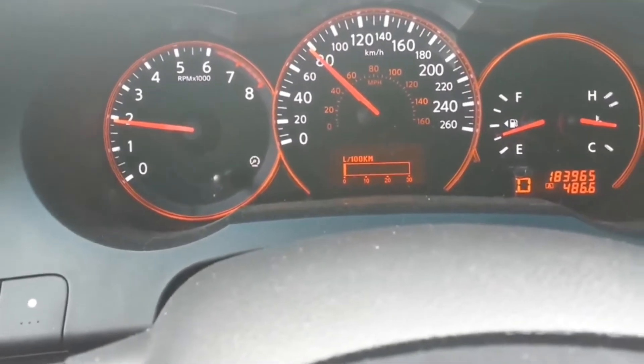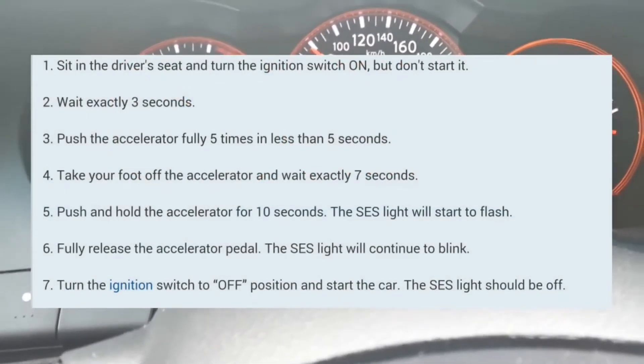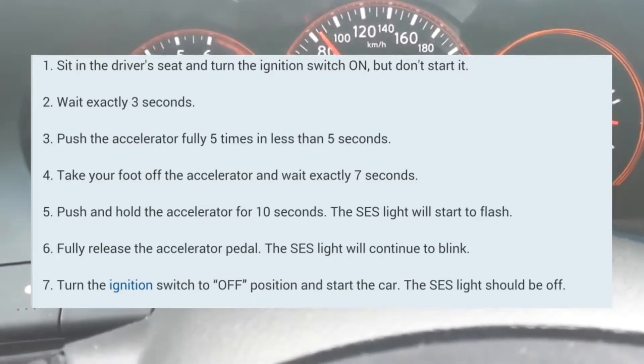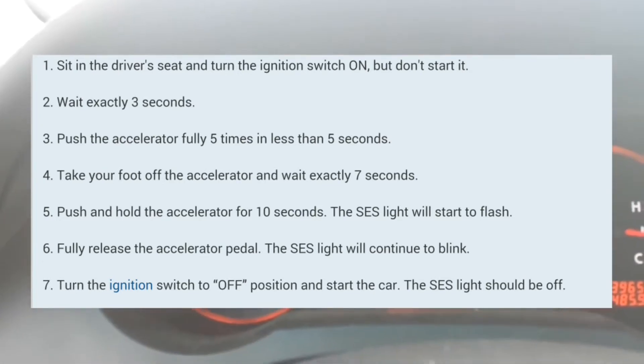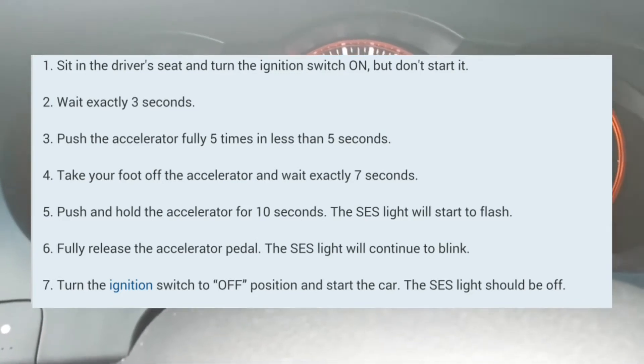What you're going to do is press the accelerator pedal 5 times. You have to press it 5 times within 5 seconds. It really doesn't matter how fast you do it — you can do one after another, 1-2-3-4-5, just within 5 seconds.